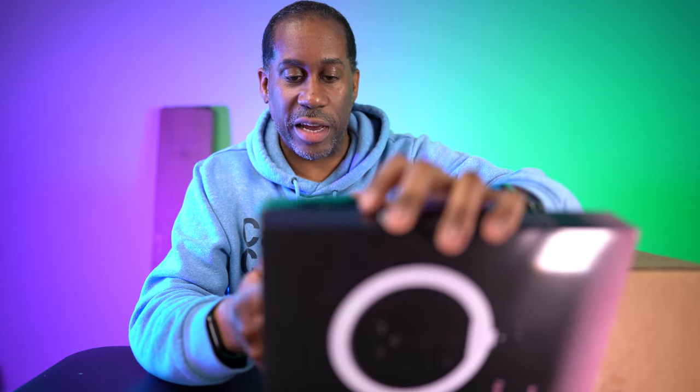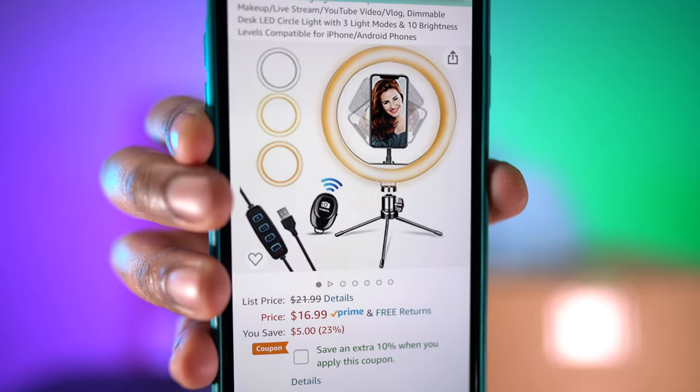Let me try to scan the barcode on the ring light and find out how much it costs. Amazon is just bugging out tonight — not giving me the information when I scan stuff. There we go — this is the Camisafe 10-inch LED selfie ring light with tripod stand for makeup, live stream, YouTube, vlog, and more. It's $16.99 and you can save 10% when you apply the coupon, so about another dollar seventy off. I'll put the link in the video description.